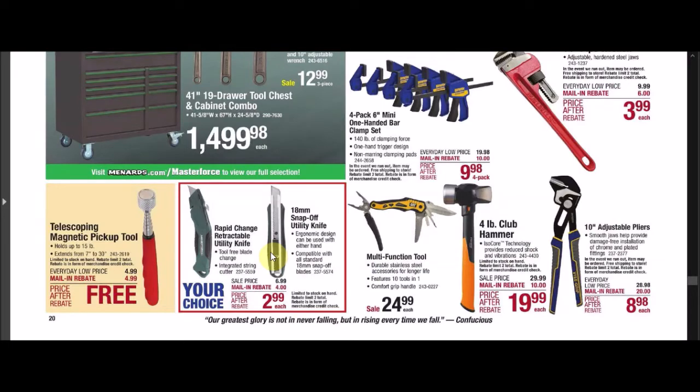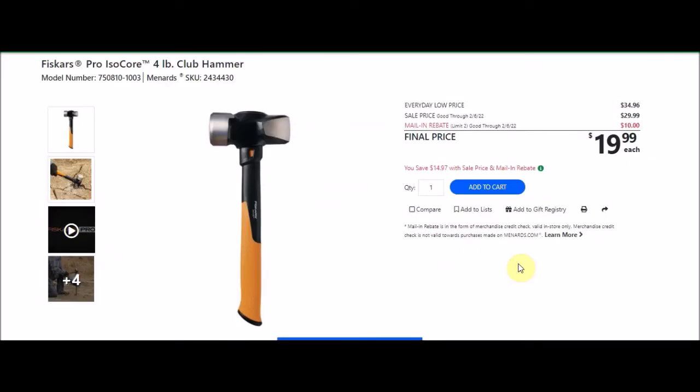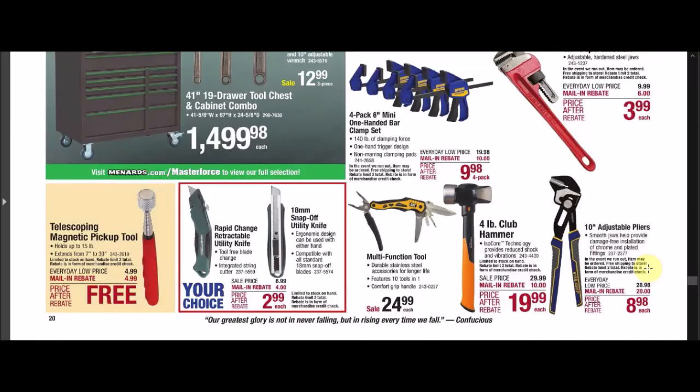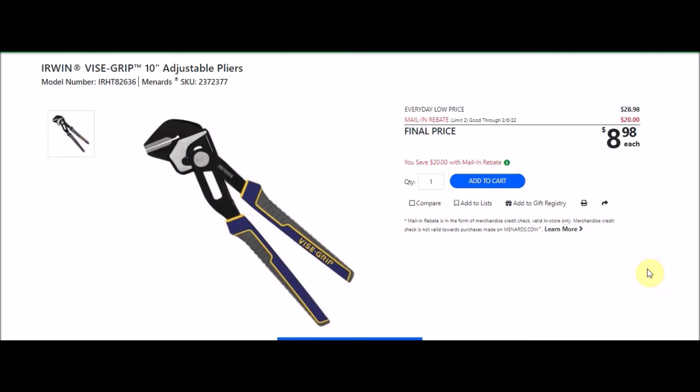We have the Fiskars Pro Isocore 4-pound club hammer, SKU 2434430. Everyday low price $34.96, sell price $29.99. Mail-in rebate with a limit of 2, $10 off, making the final price $8.98. This looks like a pretty good deal, though it might still drop in price — recent ads have had it closer to $24.99 after rebate. We also have Irwin Vice Grip 10-inch adjustable pliers, SKU 2372377. Everyday low price $28.98. Mail-in rebate with a limit of 2, $20 off, making the final price $8.98 — about where we've been seeing these run.